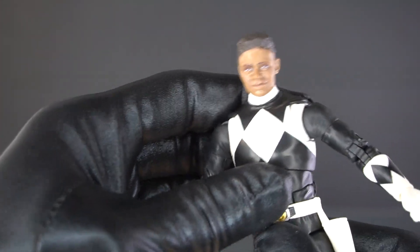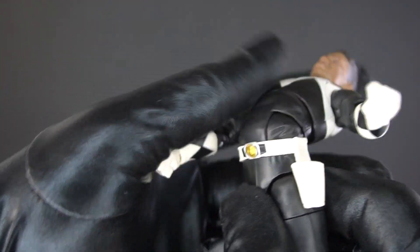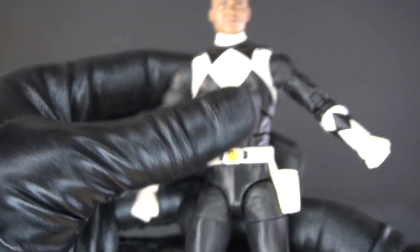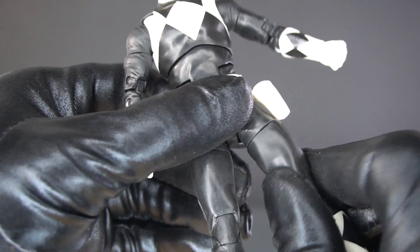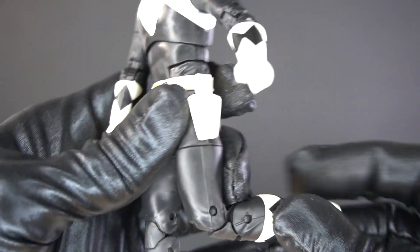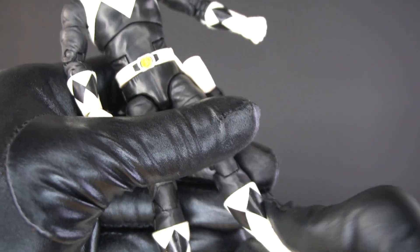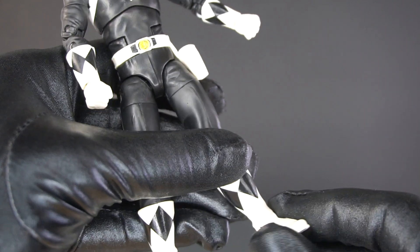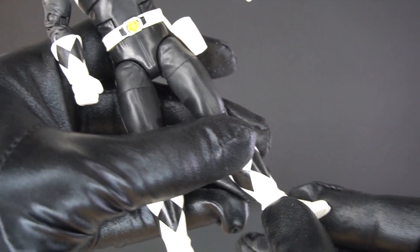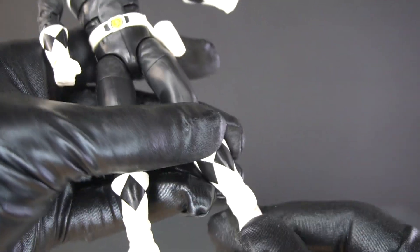Ball joint here for the chest — it goes this far forward and back this far. Legs can go out, not much, not much behind. Thigh swivel, double knee joint, boot rotation, and the ankles can rock back and forth, up and down.